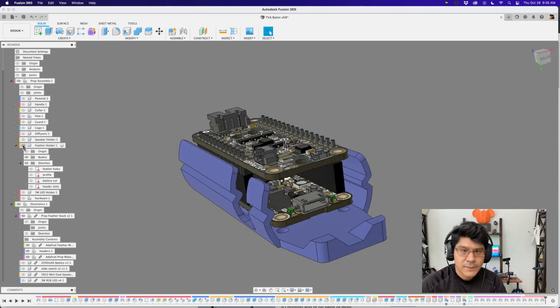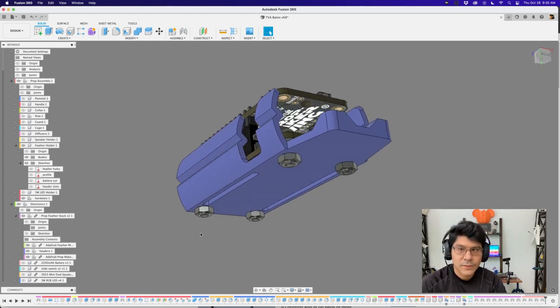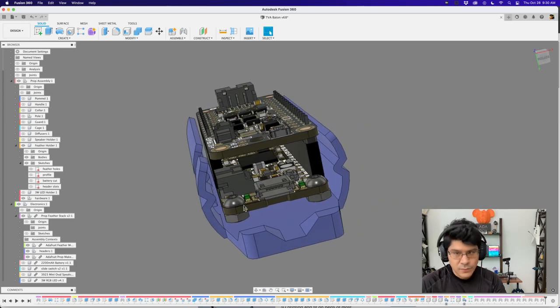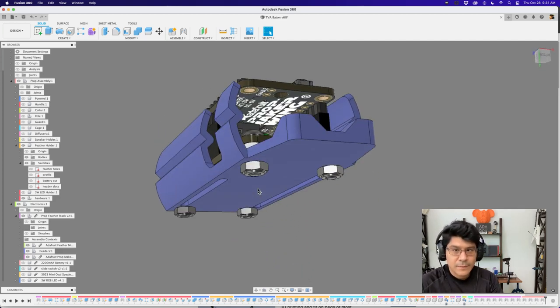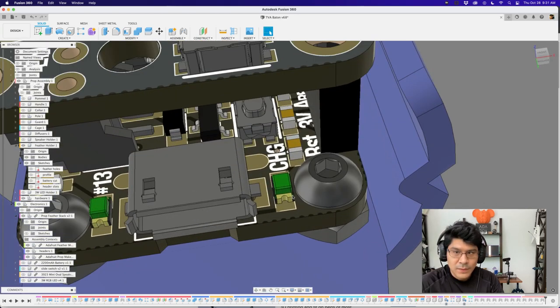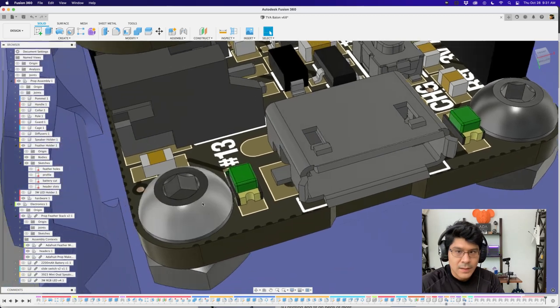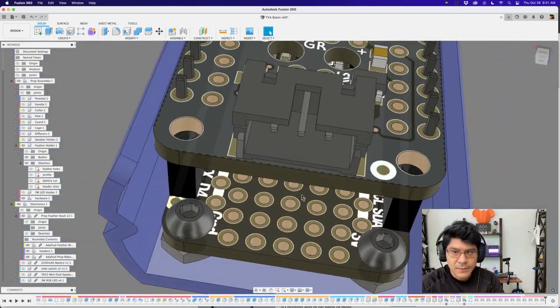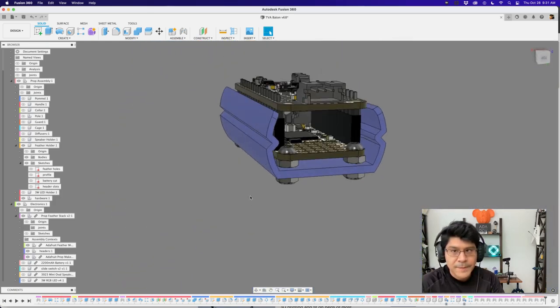Bringing back the feather holder, the boards are attached with hardware screws — four screws total. Feather and Feather Wing boards all have the same size mounting holes, which work really well with M2.5 screws. These are M2.5 screws, 8 millimeters in length, pan head style. The board is designed to accommodate the screw head — it's a little tight in the back but just fine.